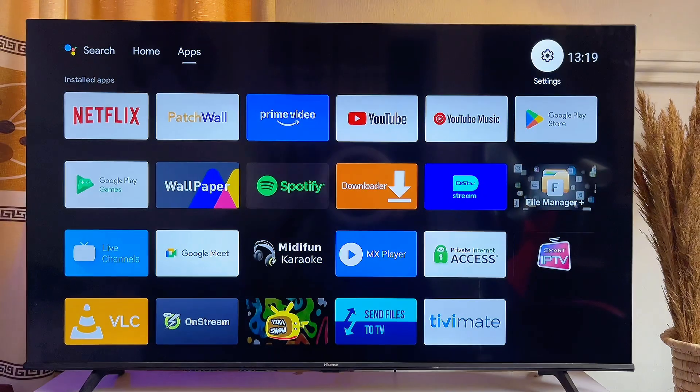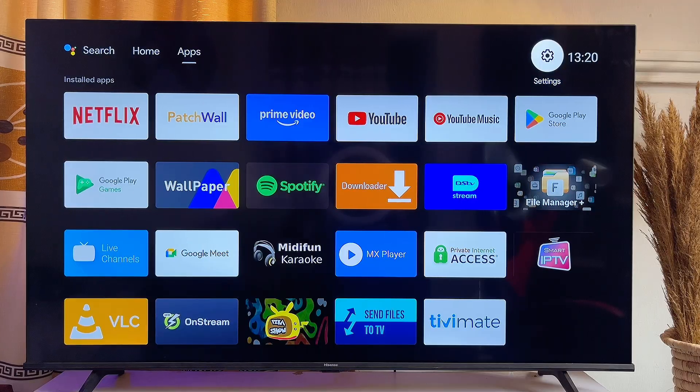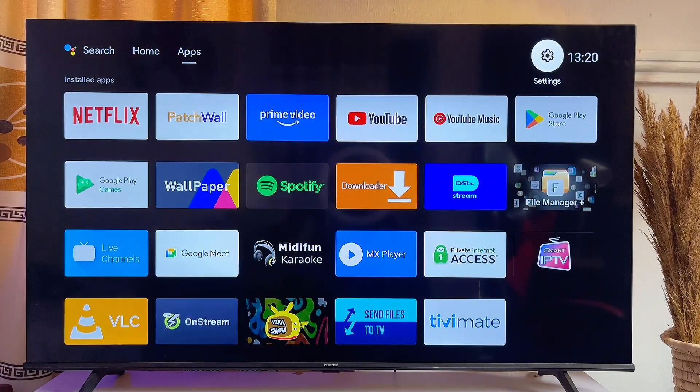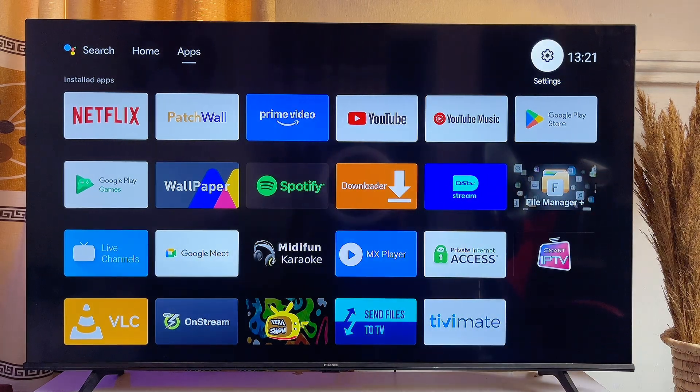However, if your mouse comes with a USB adapter or is a wired mouse, you want to plug it into the USB-C port on your TV and it should work that way. Keep in mind this works on some brands of TVs but not others. So usually, the best option is to get a Bluetooth mouse to connect to your TV.